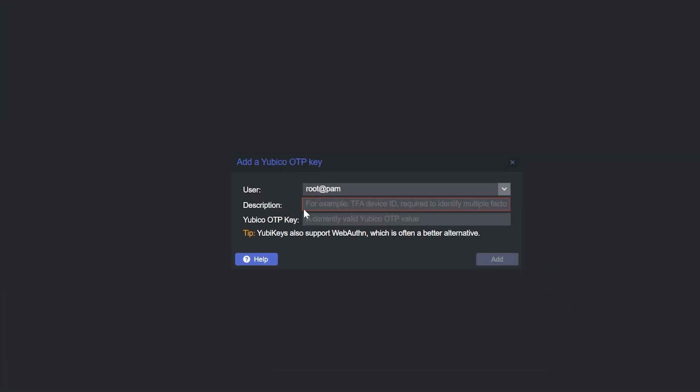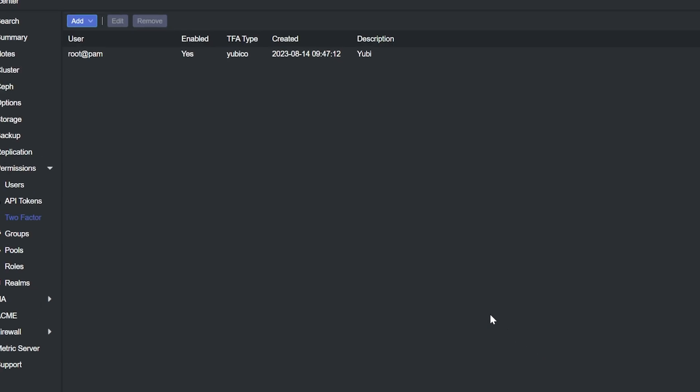Select our user, call this 'Yubi', then take the key — whether it's the same one or a different one — plug it in, give it a second, then tap it. It fills in that information and automatically hits Enter for us. We're good to go — our YubiKey is now set up.